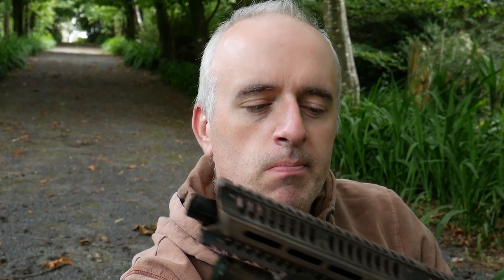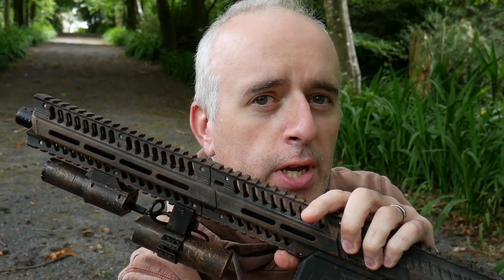Have you ever fancied painting your own marker to make it look really rugged, rough and ready for battle? I guess I better show you how.